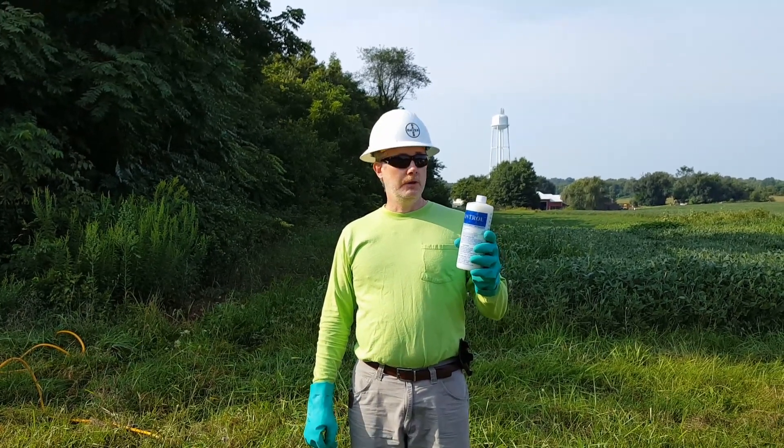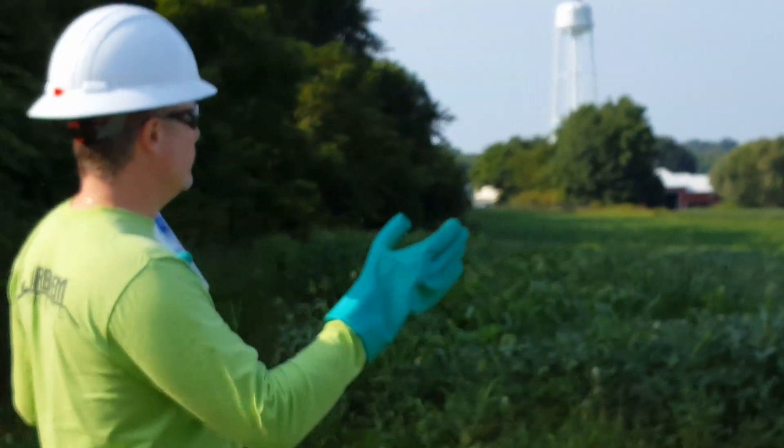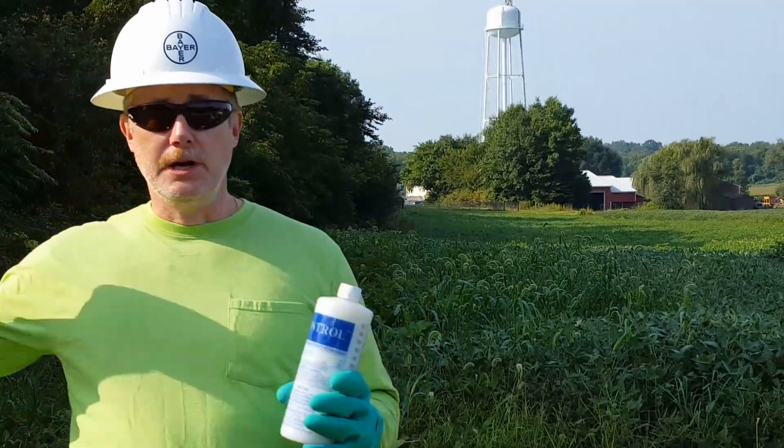It's important to utilize things like drift control agents in this type of scenario. As you can see behind us, there are soybean fields and then there are little pods of brush here.